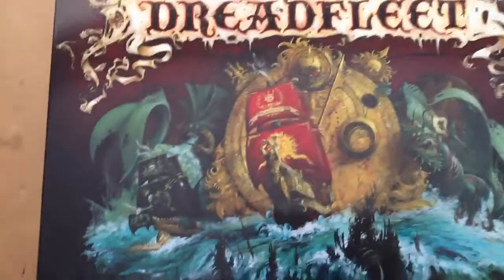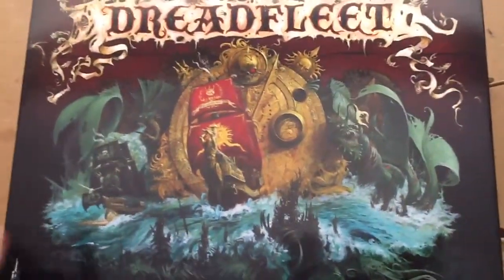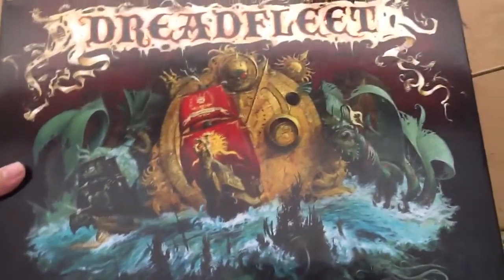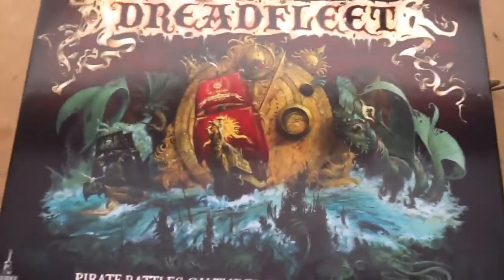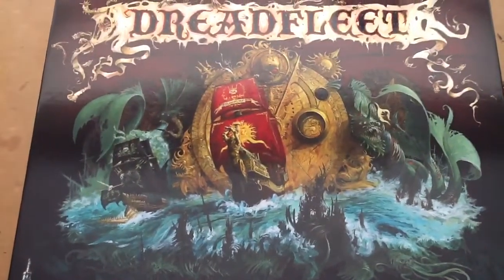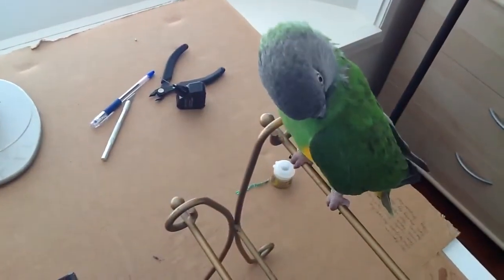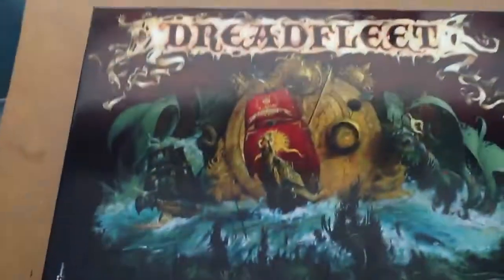Alright, so we're gonna unbox Dreadfleet right now. Dreadfleet is a board game, and it is produced by Games Workshop, but it was released in a single release — I think it was two years ago, in 2011. I'm here with Bobo the Parrot, the Parrot Noblar, and my lady friend. We're gonna unbox it and talk a little bit about it.